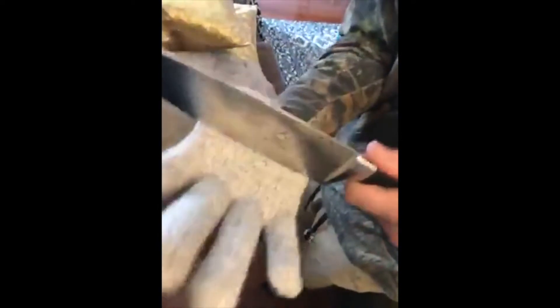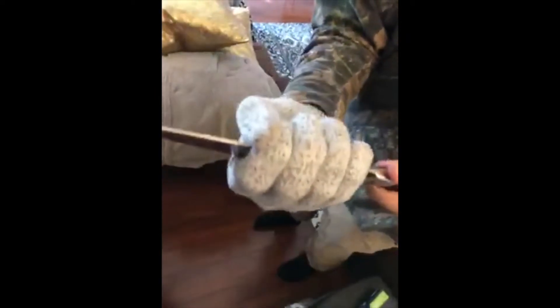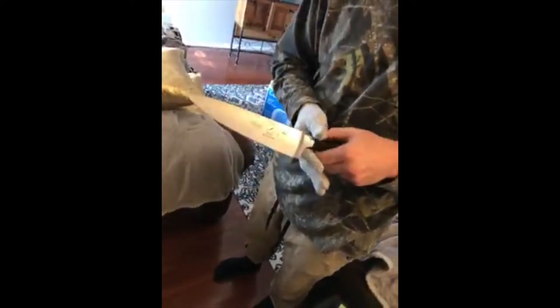Gripping it tightly — nothing. Not a thing. With that knife, I wouldn't have a hand anymore if I didn't have that glove on.